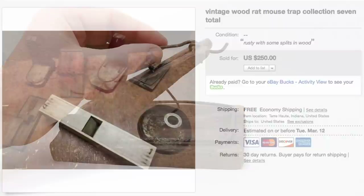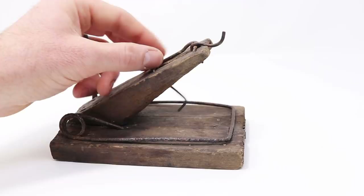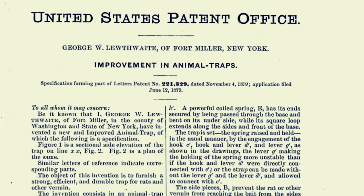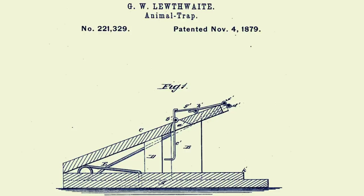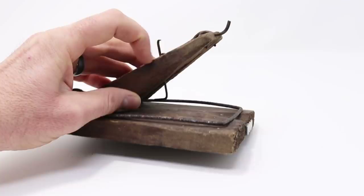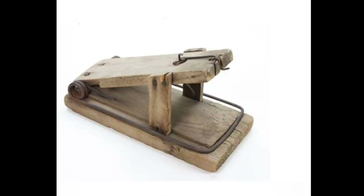I already knew what a few of the traps were but this one was a mystery to me. I did some research, couldn't find it, so I reached out to a group on Facebook that collects mousetraps and quickly got an answer. This most closely resembles a trap called the Luthwaite. It was first patented by George Luthwaite of Fort Miller, New York on November 4th, 1879. The patent drawings show a very similar trap with a slightly different design. My trap here doesn't have the wood on the side, but other examples I've seen do have wood to help support this angled piece. I've already featured another trap similar to this that was patented 19 years later in 1898, known as the Pigot Mirror Trap.